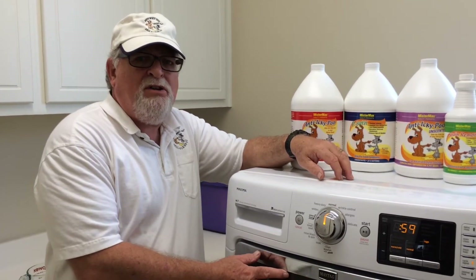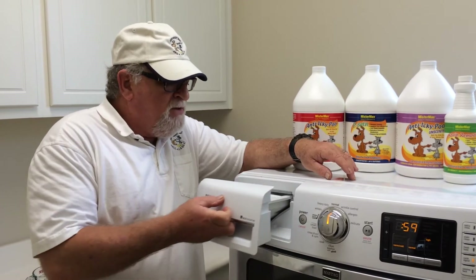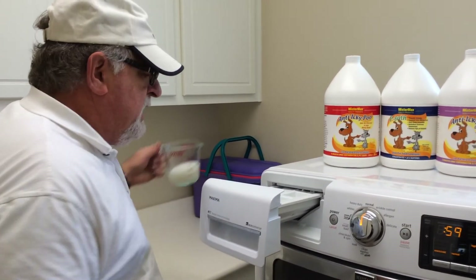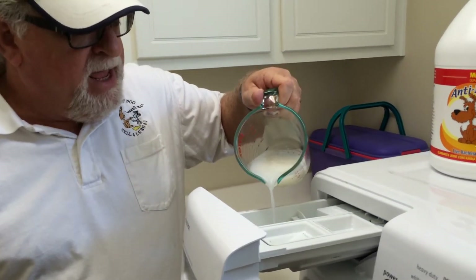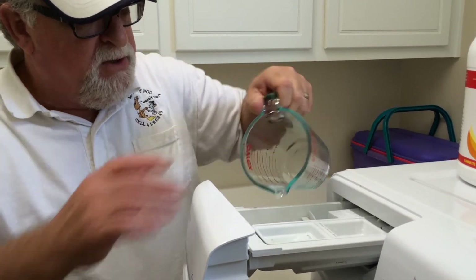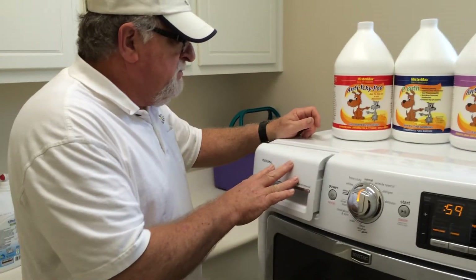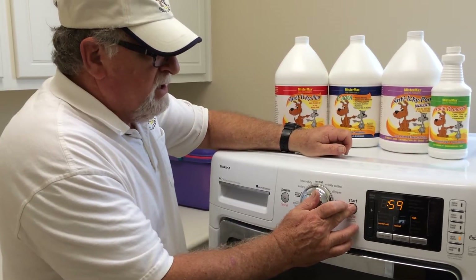You simply just put all your clothes like you normally would in your washing machine. We have the front top loader, and what you do is — don't use any detergent yet — but you take about a half a cup of the Anti-Ikipu and you pour it in. I've already put in the softener and the bleach, and you just simply close it. You put it on normal and you start it.